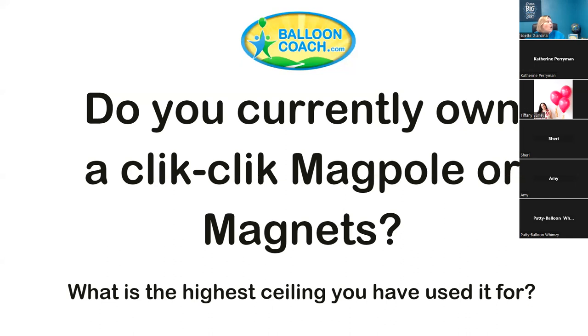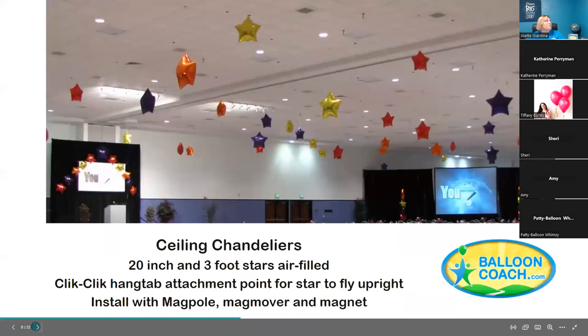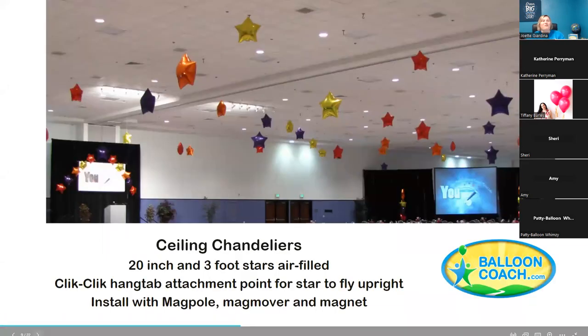For those joining us live, type into the chat: do you currently own a Click Click MagPul or magnets? Some people have both, some have magnets but haven't used them yet. For those who haven't used the product yet, I really want to help you understand how it's helped me make more money. For those who do have it, maybe you'll find a couple of new ways to use it.